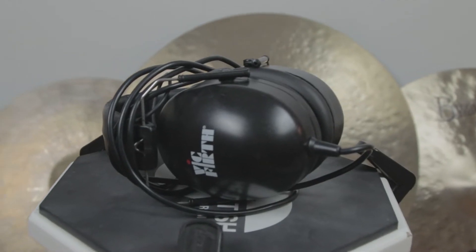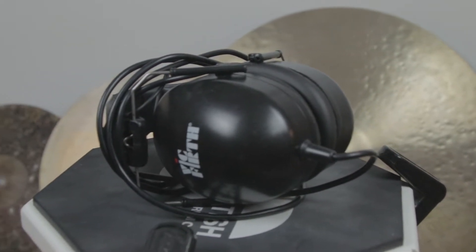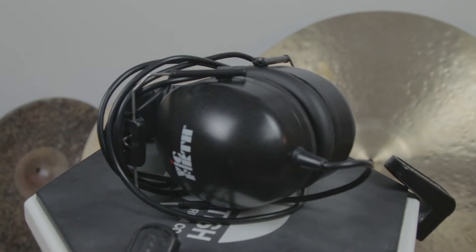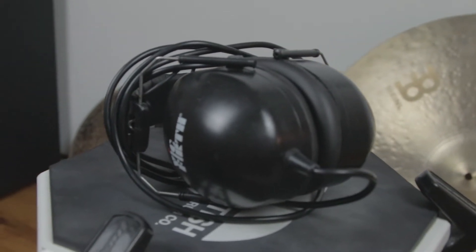Sound quality I think is pretty neutral. These aren't really the best for hearing quality — they have a lot of highs and mids but not many lows. If you want to hear the bass through these, you'll have to crank it up fairly high in your in-ear mix and you'll still struggle to hear it.